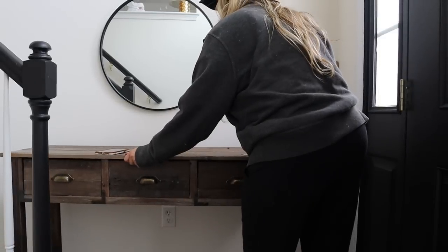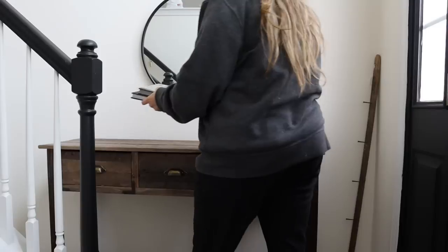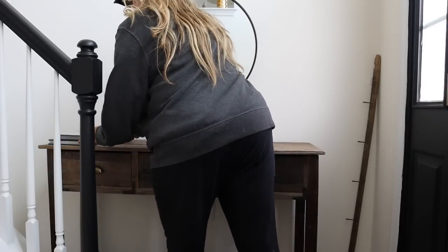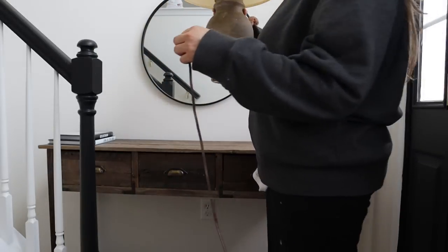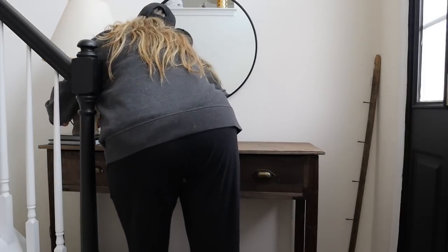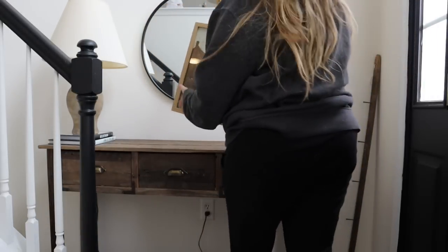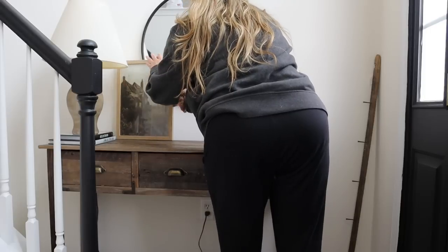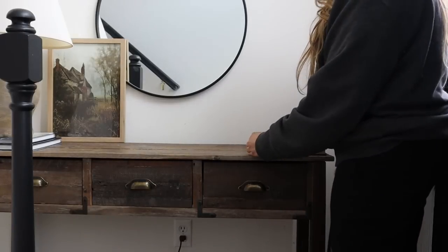The console table is a piece I got off Facebook Marketplace and I'm going to primarily use thrifted finds to style it. I like to start with books — they're great for layering and adding height. This lamp you saw from my thrift haul; I did a little DIY to give it a faux stone look. I'm bringing in a piece of art — the lighter wood frame is going to break up all the darker wood tones and the black in this space. More books will give some height.